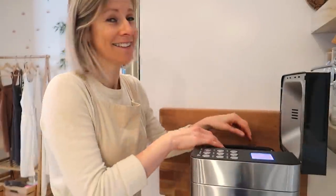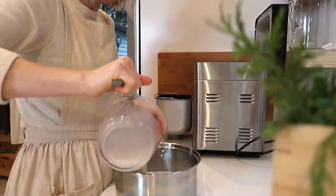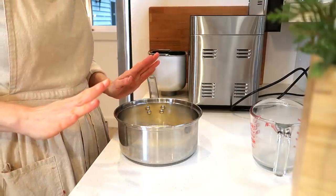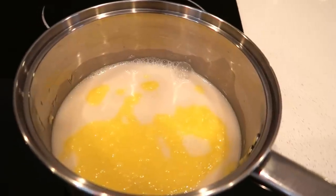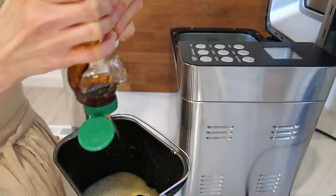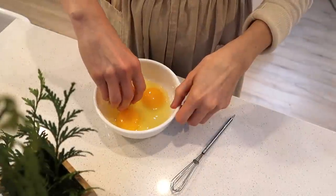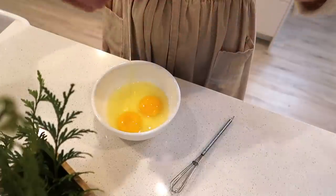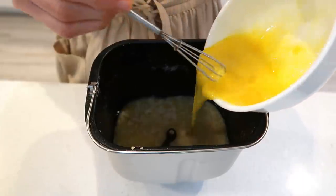Everything was going smoothly until I discovered I used the wrong measuring cup! But I fixed that. I'm going to add some honey, some eggs, and some flour — you can find the recipe in the description box. And if something drops into the eggs, the best way to scoop it out is not a spoon — just use the eggshell. That's the best solution for that.